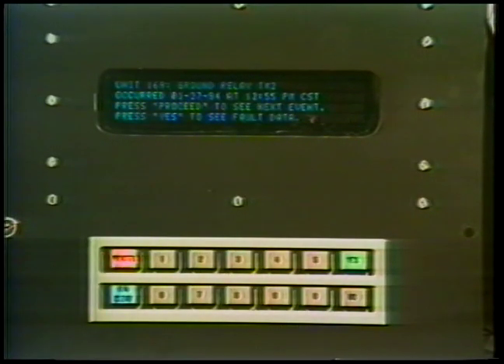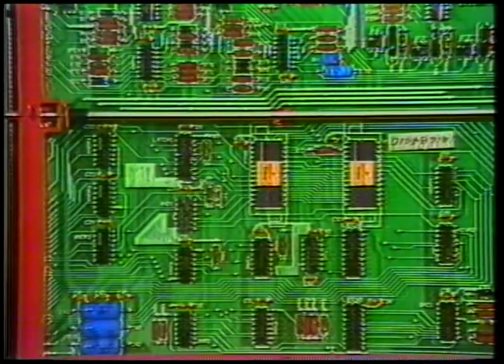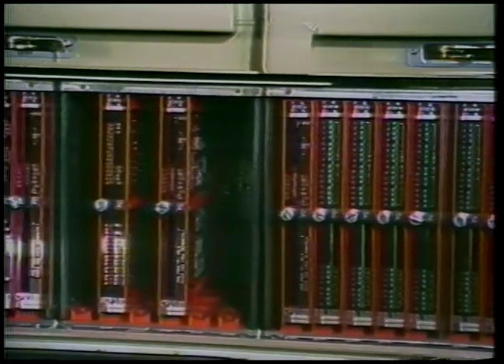Among the microprocessors is the logic computer for controlling engine speed, direction, and traction motor switching. It also directs the excitation computer for braking and traction power the engineer calls for. This computer also governs wheel creep and fuel economy, and determines when and how power should be adjusted.